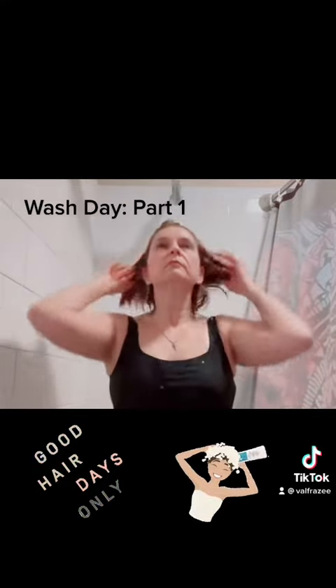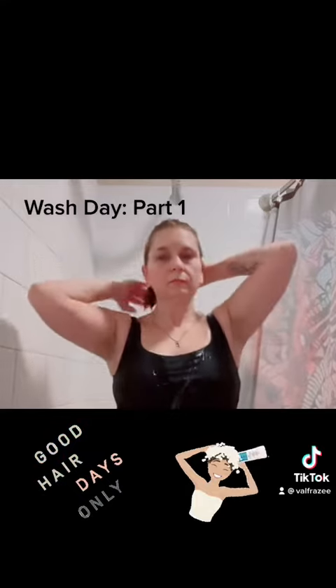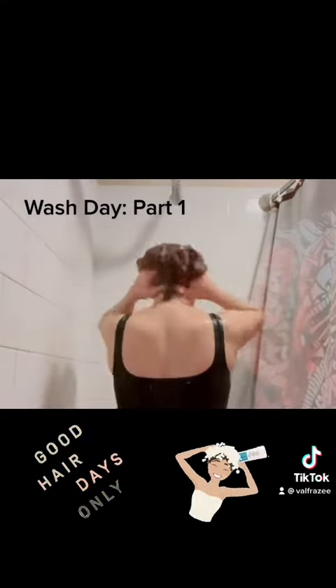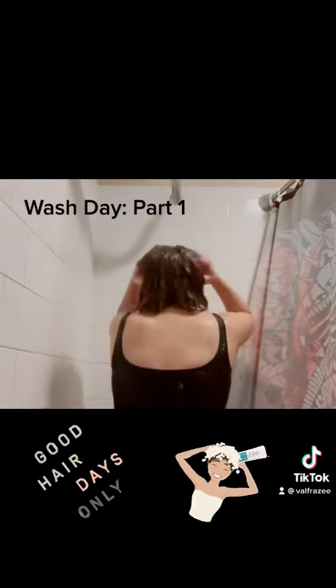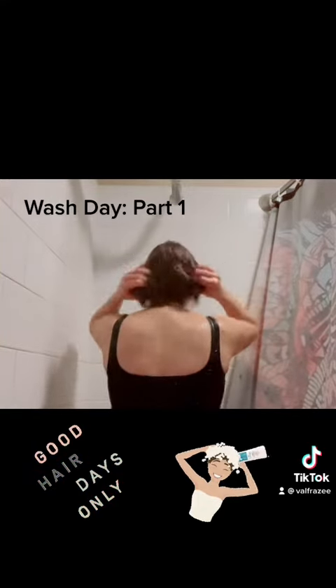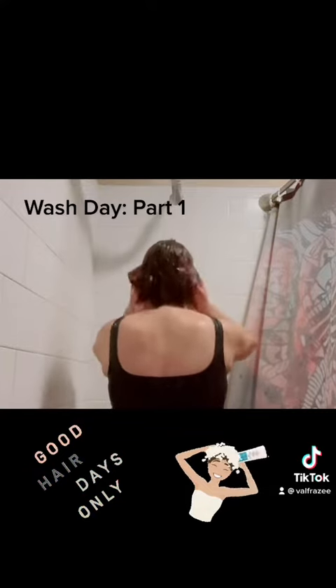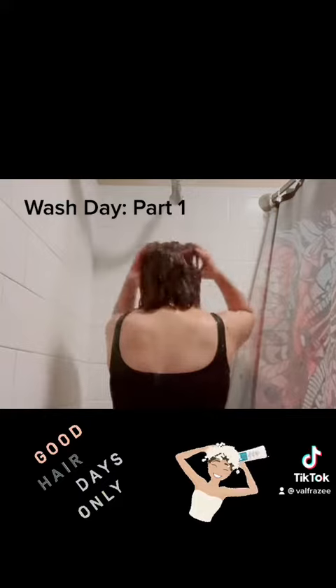Okay, here we are. The first thing I do is get my hair really wet. I work the water in my hair as if I was shampooing. I know it sounds trivial, but we don't really get our hair wet enough before we start shampooing. And especially if you have a lot of hair — long thick hair — you really want to get it scrubbed nicely and wet.